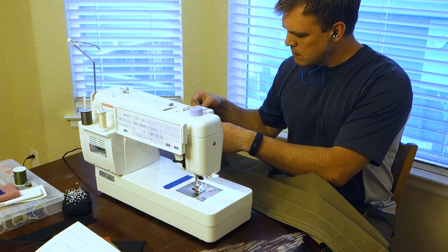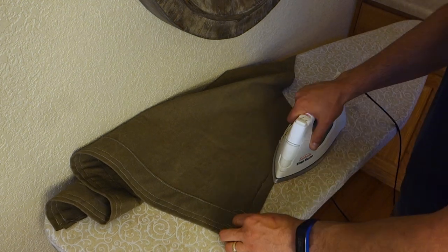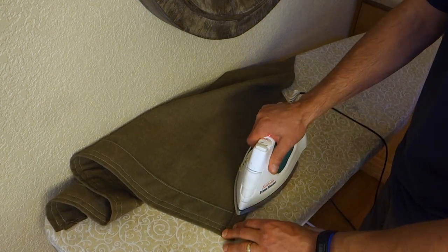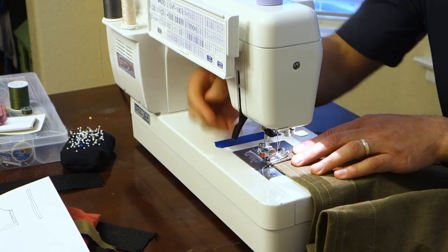That was just a personal preference — it's not necessary. With that done, I'm going to do the sides. Just ironing over once and twice. If you iron it really well, you won't need to use pins to hold it in place.